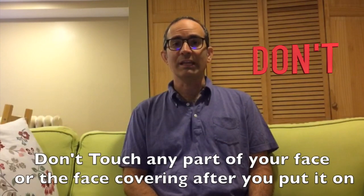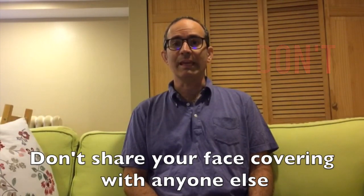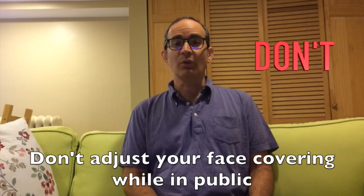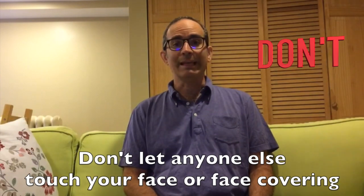Don't touch any part of your face or the face covering after you put it on. Don't share your face covering with anyone else. Don't adjust your face covering while in public, and don't let anyone else touch your face or face covering.